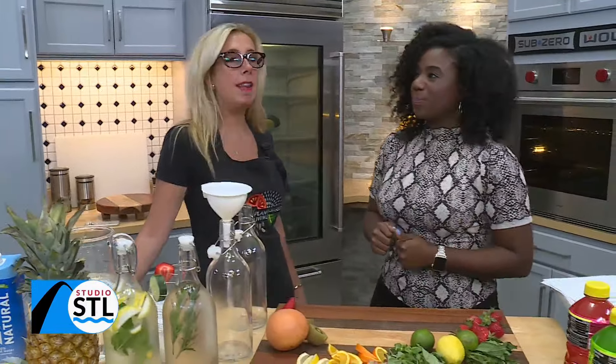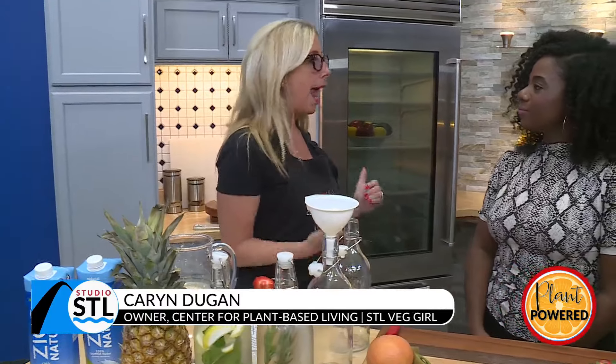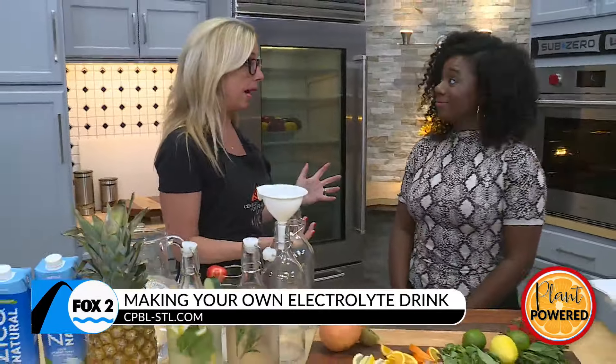So, in the past we have talked about too much sodium in the diet, and we know that can lead to hypertension, heart issues, and just a whole bunch of chronic illnesses. But what happens when we don't have enough sodium in our bodies?